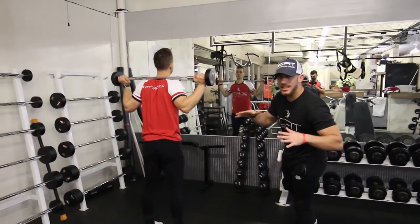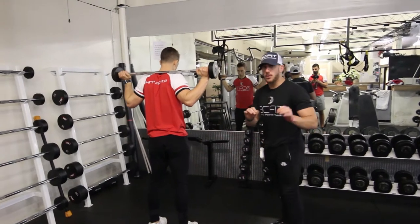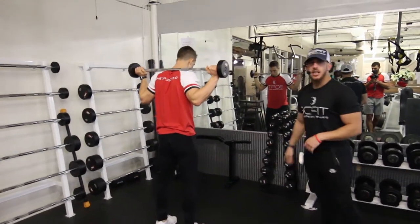All right guys, so this exercise is called the barbell good morning. What you're going to want to do first things first is grab a barbell based off of your weight. Then what you're going to do is have your feet shoulder width apart.